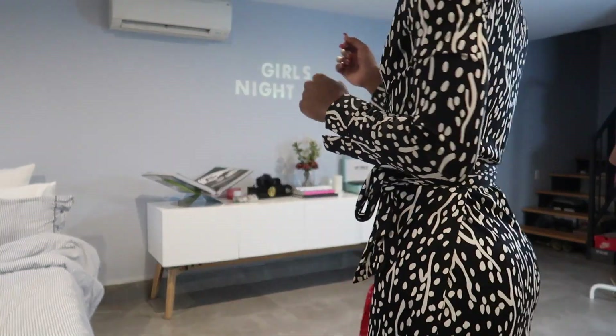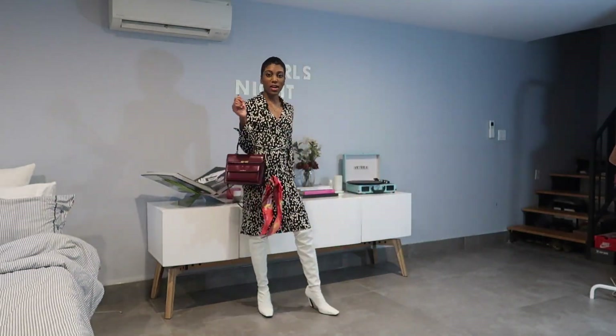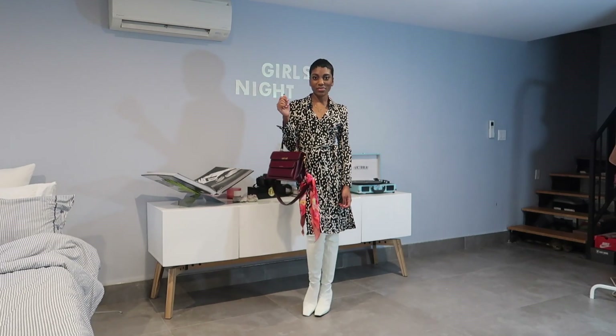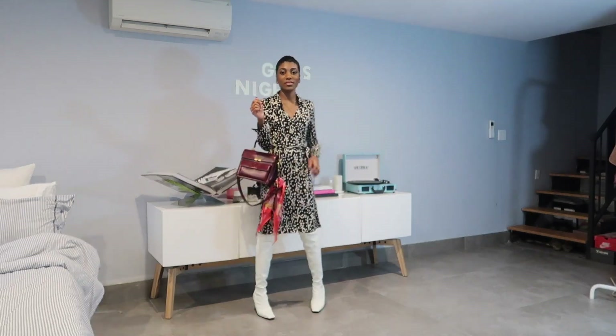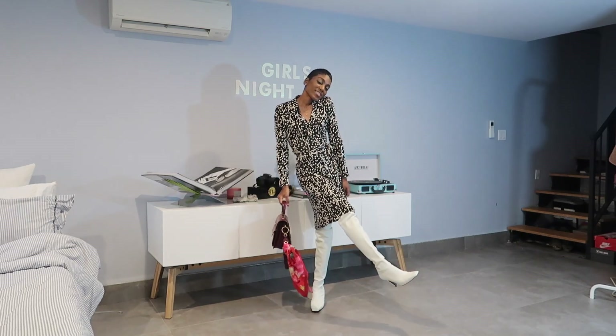I am so obsessed with this Uptown bag. My mom saw it and said she wants one too! Thank you guys so much for watching — I hope you liked everything. Please don't forget to like, comment, and subscribe!